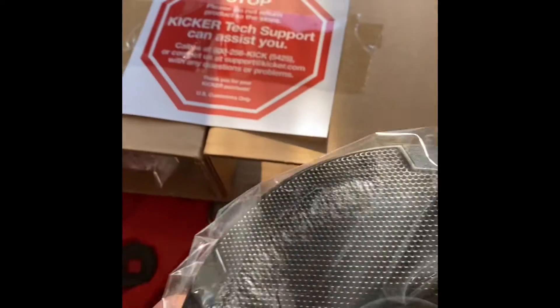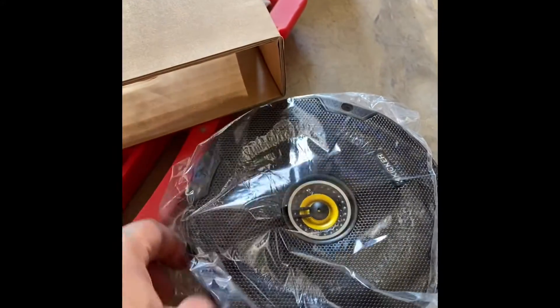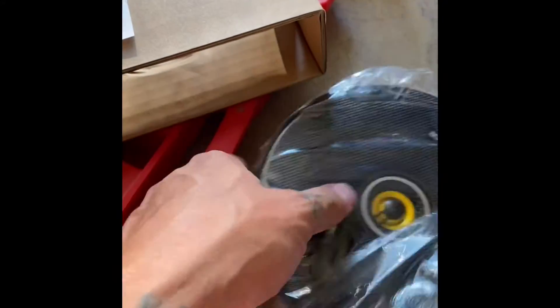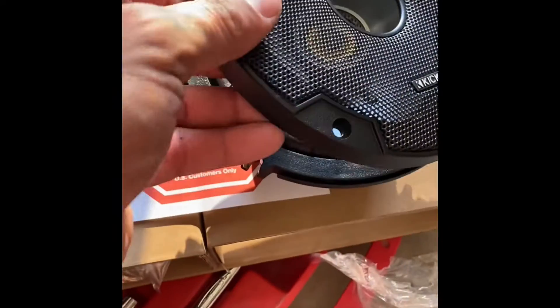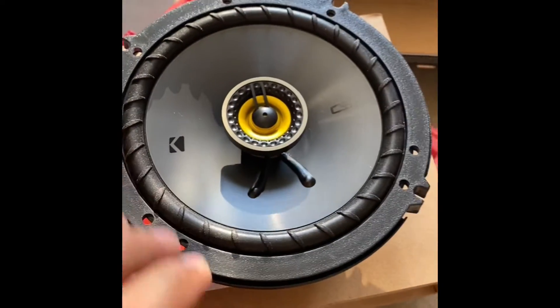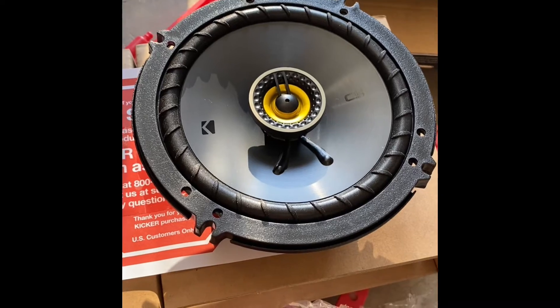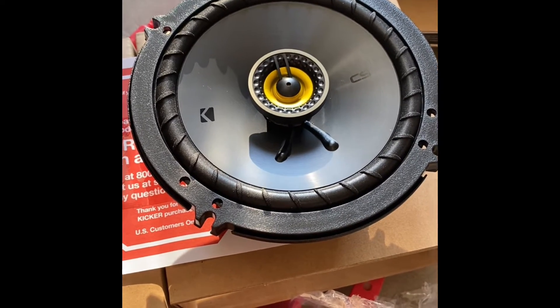It's a good-looking speaker right there with a nice looking grill. I actually have a set of these on another vehicle of mine, so I've tested them before — great sound quality. This is everything that comes with it: your speakers, speaker wires, screws, and the speaker itself. Pretty good quality for the price range. No additional amps or anything — for a basic radio this will work just fine.